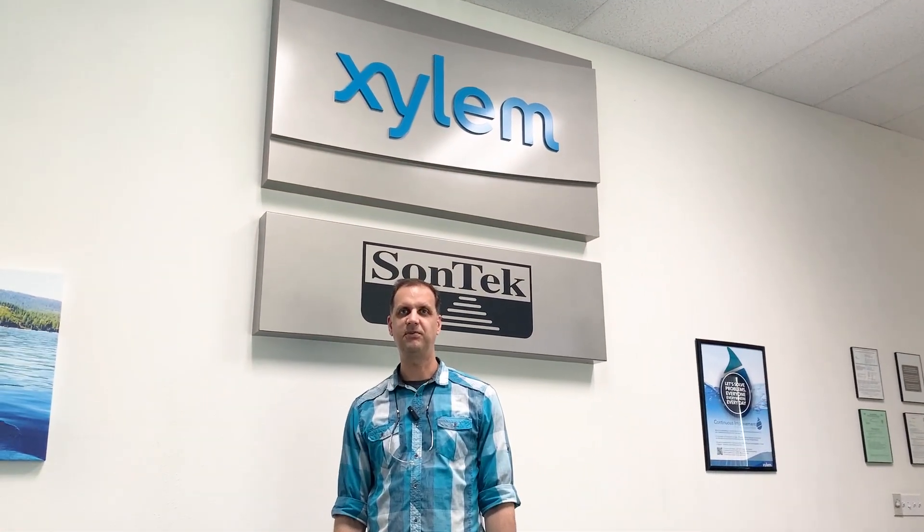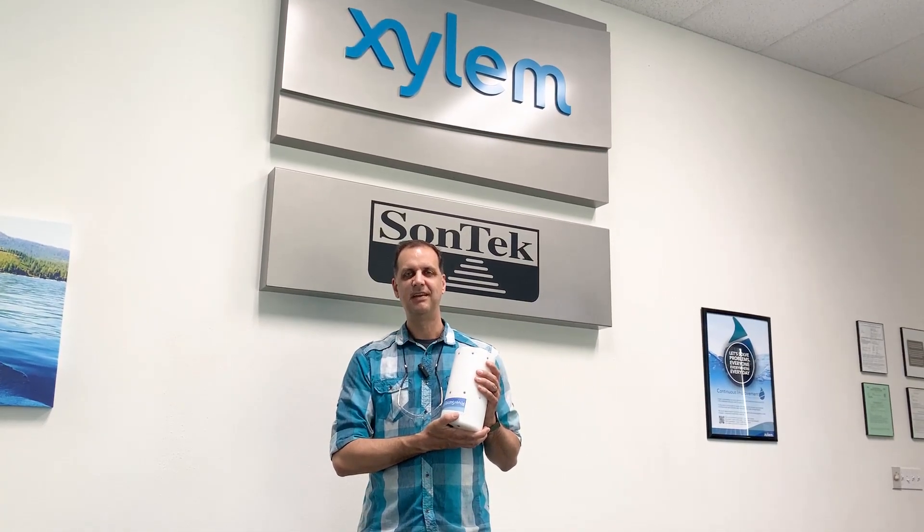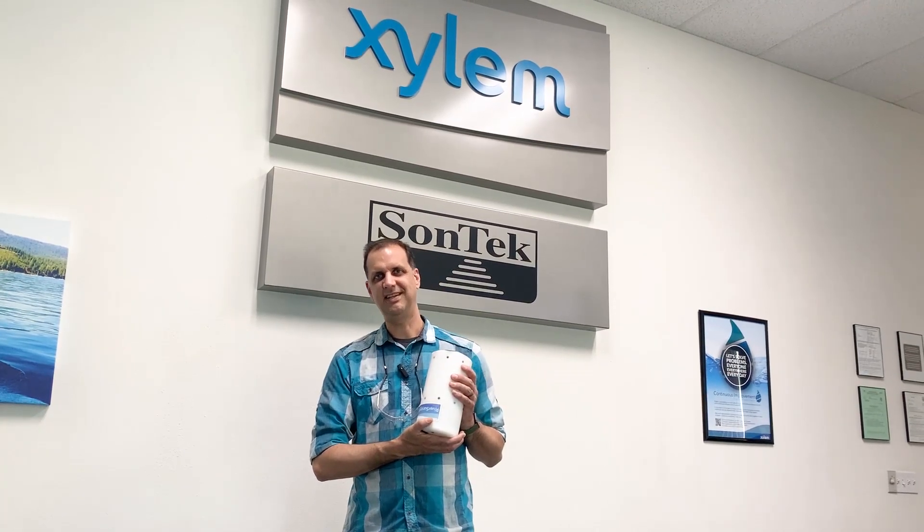Here we are in the main entrance of the Sontech building. We've been a manufacturer of acoustic Doppler current profilers for the last 30 years. Here's one right now — this is the River Surveyor M9 multi-frequency, and we've been part of the Xylem family for the last 10 years. So first, let's take a look at the manufacturing center where we make instruments like these.